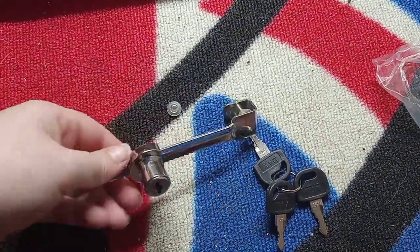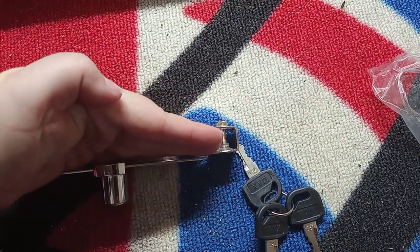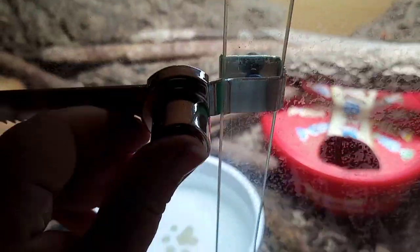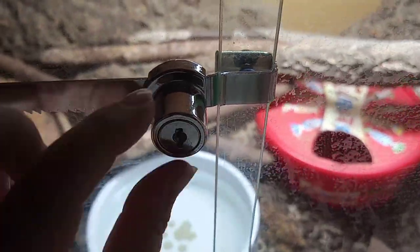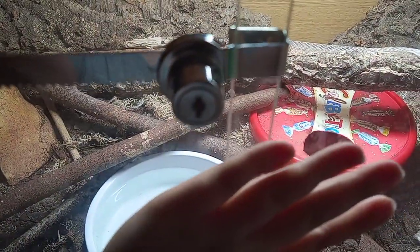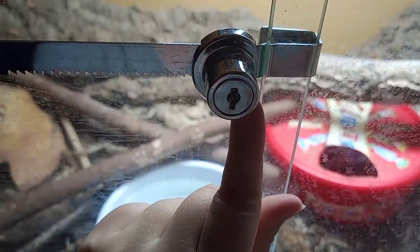So the way this works is the lock part itself is gonna go over one glass pane, and the other glass pane is gonna come in front of it. So as you can see here, it kind of loops around one glass pane, this piece slides on and holds it — so if you try to open this part it just won't go past either the bump here or the lock itself.